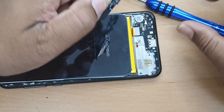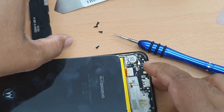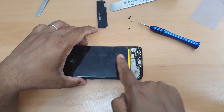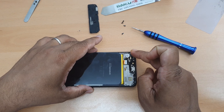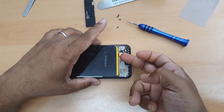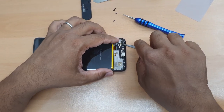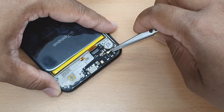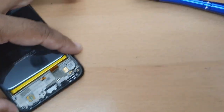All right. Once I lift up the speaker, the power part comes off easily. Now we need to disconnect this secondary flex which goes from here to the main board. This flex transfers the charge and other signals from here to the main board and back. Let's disconnect it. The next one is the antenna cable.